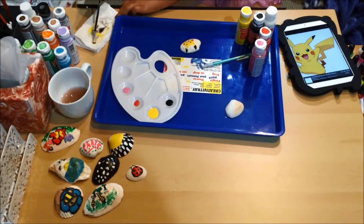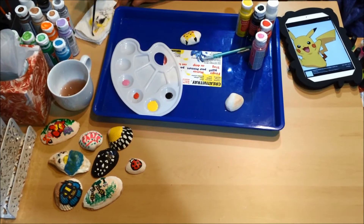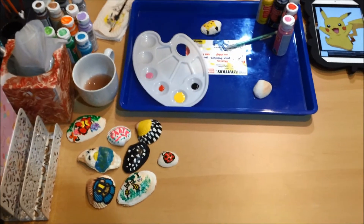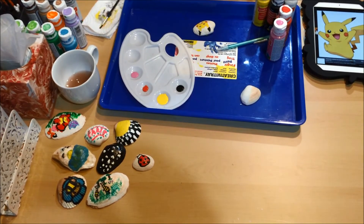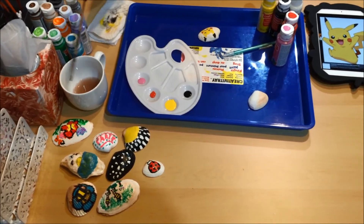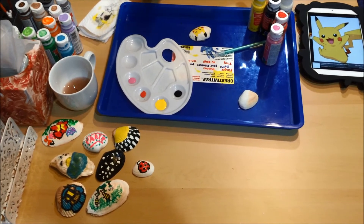In Pokémon Go, do you know what your highest level Pokémon is — the highest CP? I think my highest CP is maybe around 1600. It's a Vaporeon. Maybe we'll show that on another video.